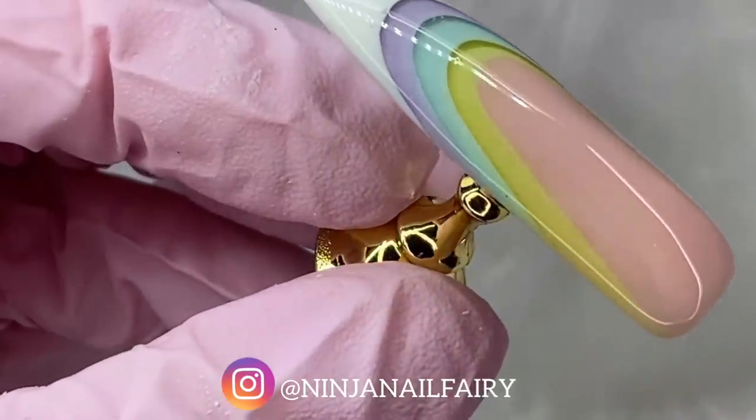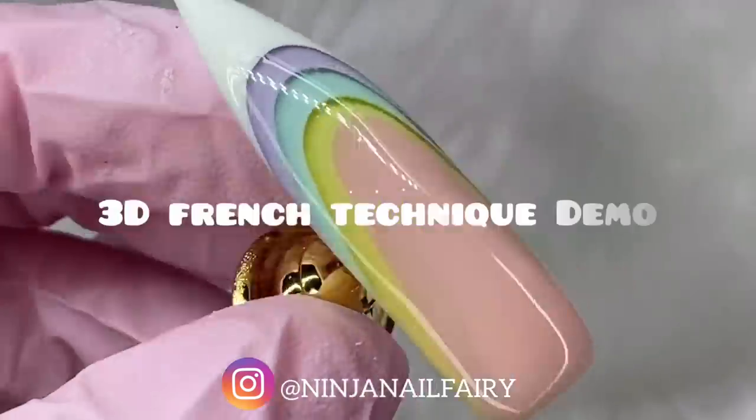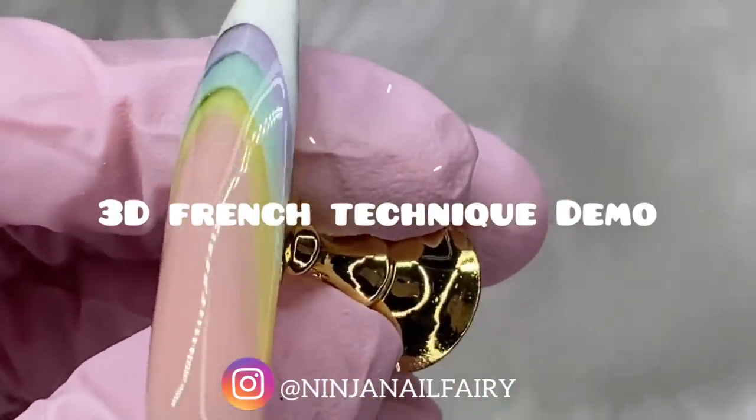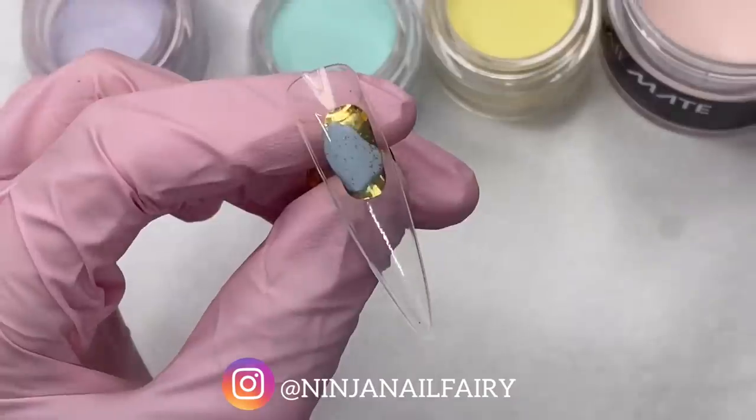Hey you guys, welcome back to another video. So in today's video we are going to be doing the 3D French technique or the Infinity French, and I'm so excited to try this out guys.